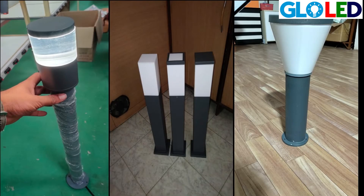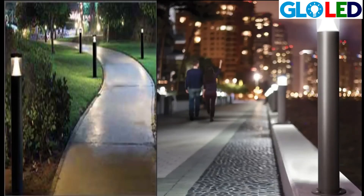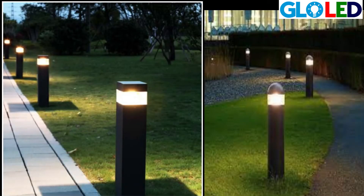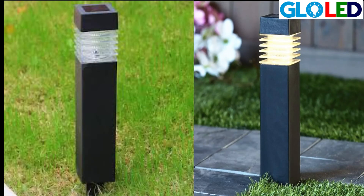We have a square bollard, a round bollard, a cone bollard, and like this we have so many different types. We can also have seated bollards. Bollards give our building or surroundings a very pleasant atmosphere and are good look-wise also.